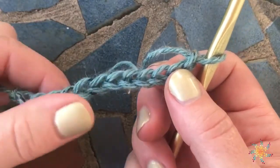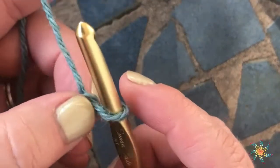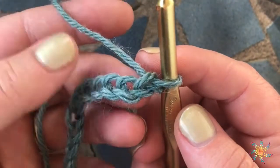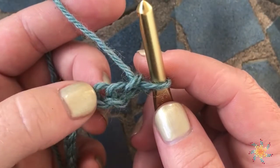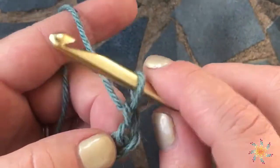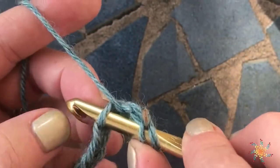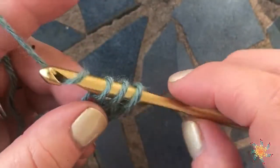Go ahead and do a chain — it doesn't really matter how many chains you do for the tutorial, just to practice this decrease. The first step of doing a double crochet two together is to work into the third chain from the hook. You yarn over once, insert your hook into the stitch or chain, yarn over and pull up a loop.